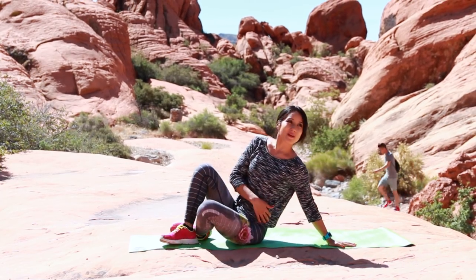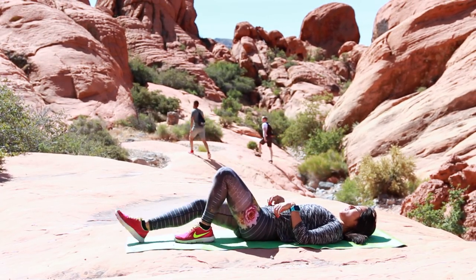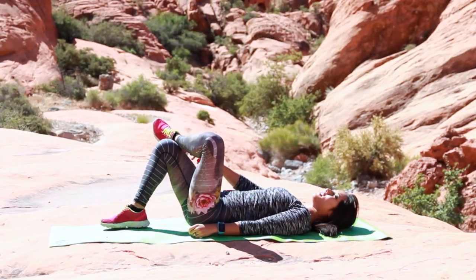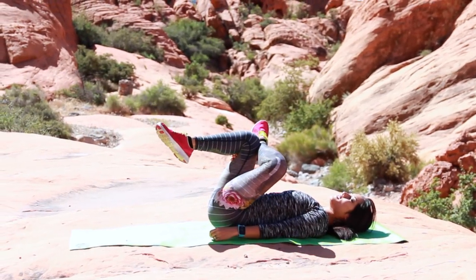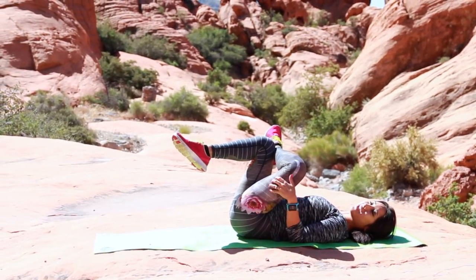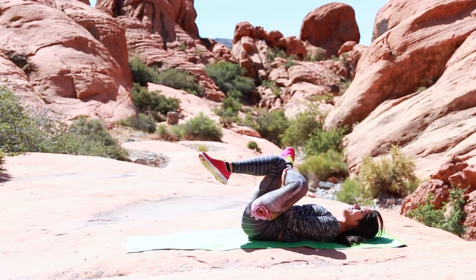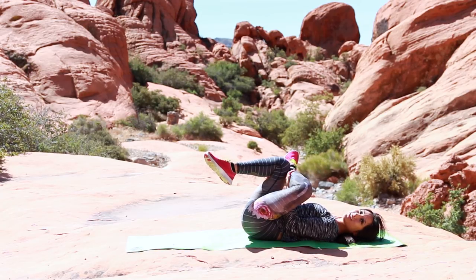We're gonna bring it down to the mat, onto our back. Go ahead and bring one leg up over the other — cross that leg over the top of the knee on this supporting leg, and we're gonna bring this up. You should be in criss-cross applesauce position with this leg here, feeling the stretch on the outside of that IT band and glute. Go ahead and pull towards the body and hold it here.